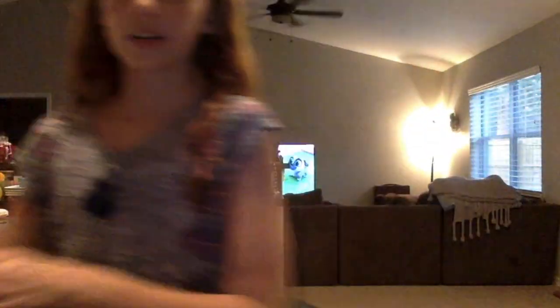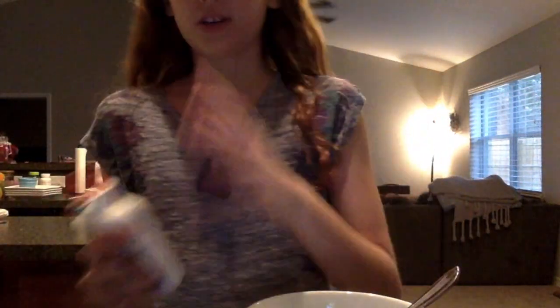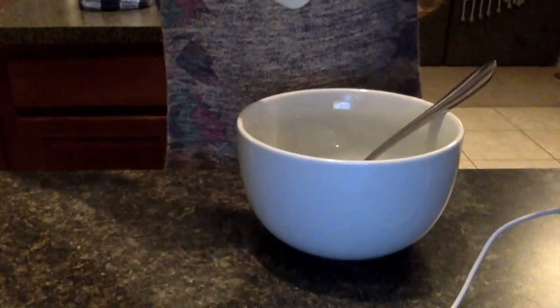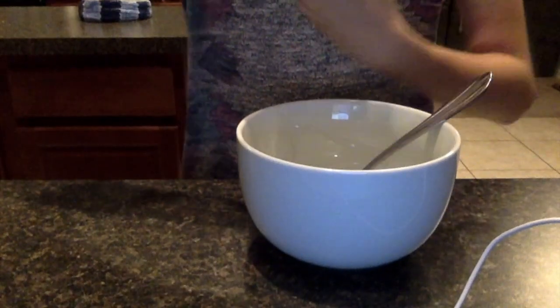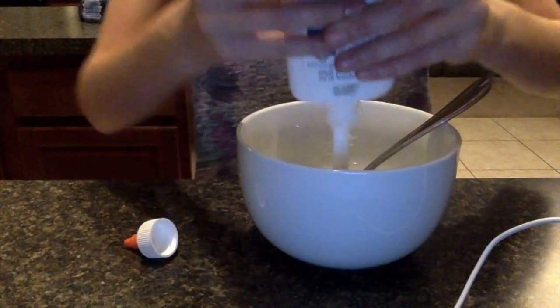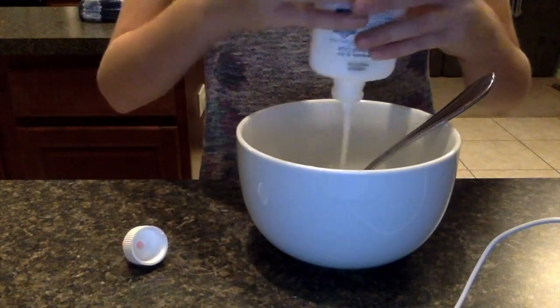The first thing we're going to be making is Christmas slime. You're going to need to add — let me tilt the camera down — one bottle of glue. So we're adding the glue.